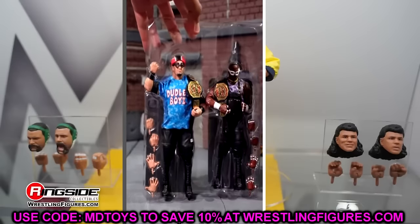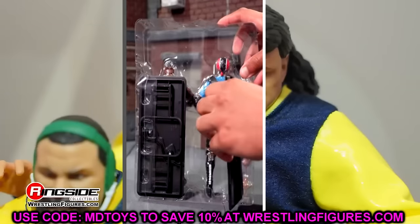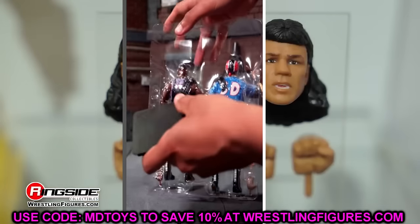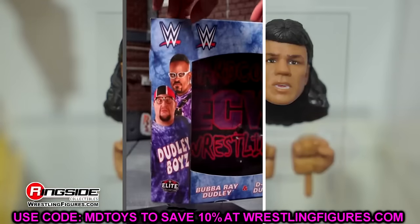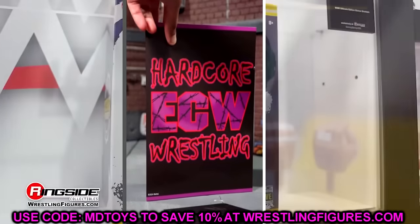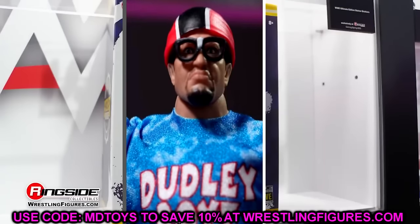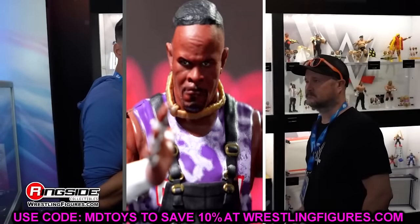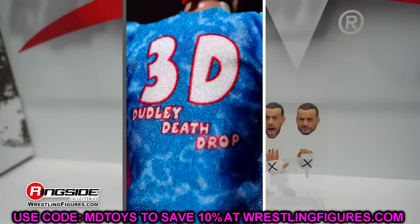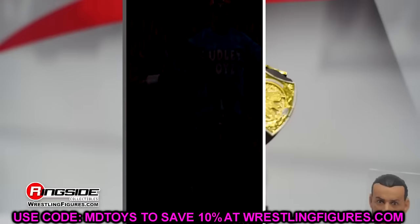Let's get into the last gallery of images — the WrestleMania 41 Elites, the Vegas Elites. It's going to be a Howard Finkel Build-A-Figure, which is a re-release of a previously done Build-A-Figure. We're in the re-release era right now, where they're re-releasing a ton of figures. It's good stuff but also kind of annoying at times.